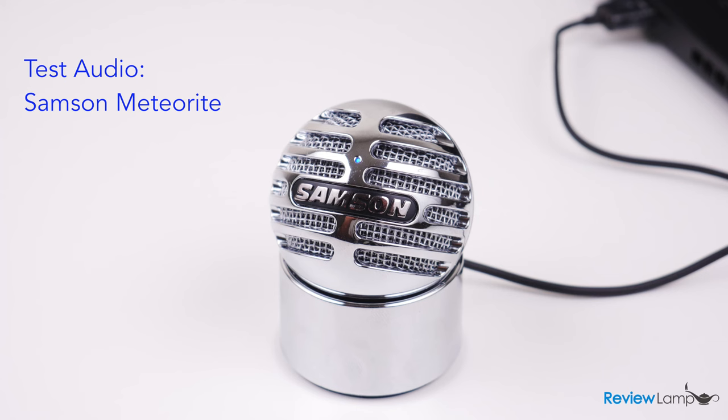The audio you're hearing right now is from the Samson Meteorite mic, recorded in a relatively quiet room. I'm going to read a quote so you can hear how it sounds: "To such an extent does nature delight and abound in variety that among her trees there is not one plant to be found which is exactly like another. And not only among the plants but among the boughs, the leaves and the fruits, you will not find one which is exactly similar to another." That's a quote from Leonardo da Vinci.